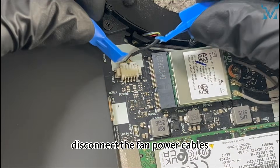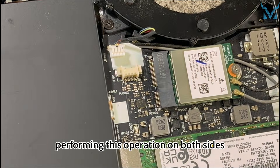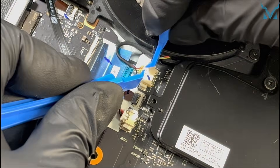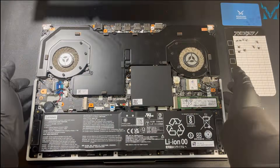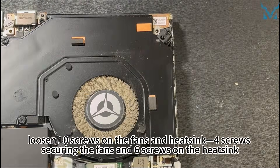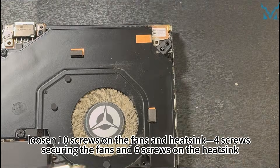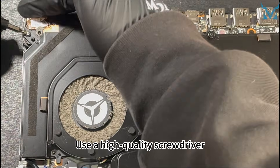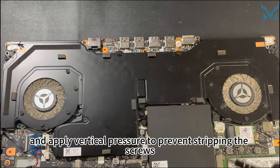Next, disconnect the fan power cables. Use the spudgers to push outward on the small tabs of the connectors, performing this operation on both sides. Using a PH00 screwdriver, loosen the 10 screws on the fans and heatsink — 4 screws securing the fans and 6 screws on the heatsink — following the numerical order. Use a high-quality screwdriver and apply vertical pressure to prevent stripping the screws.